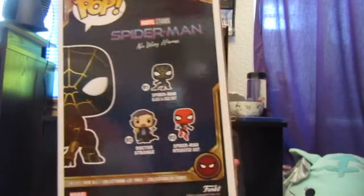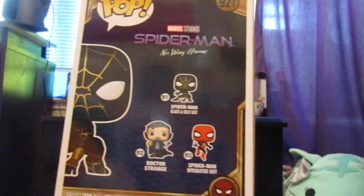Here's the back — it tells you all the ones you can get, which is the black and gold, integrated, and Doctor Strange. Here's the side, here's the top! This is the inside-out suit, if you've seen the movie.